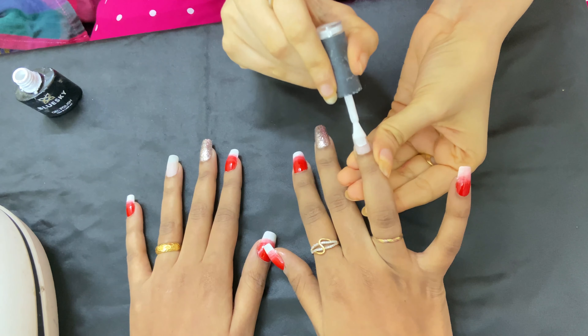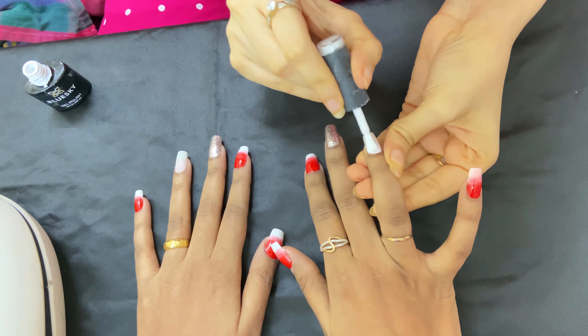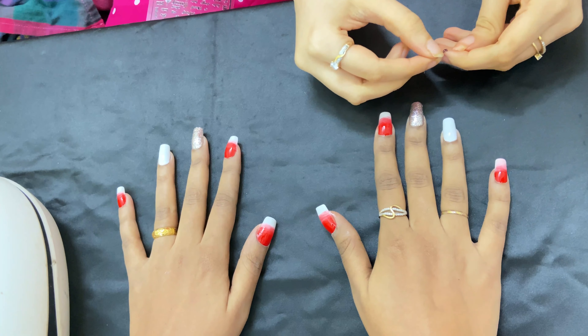On the ring finger we are going to apply white gel polish — this is the first coat of it. Now we are going to stick a sticker for the nail art design.